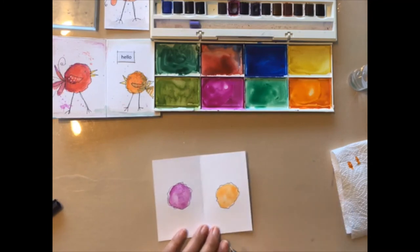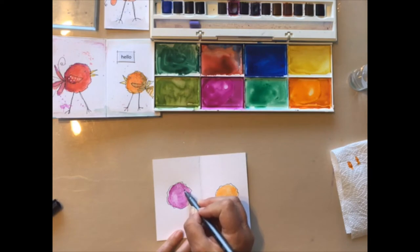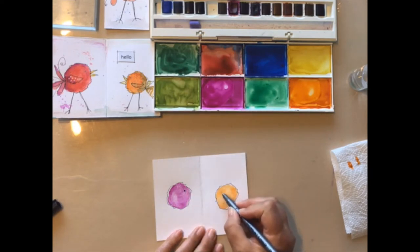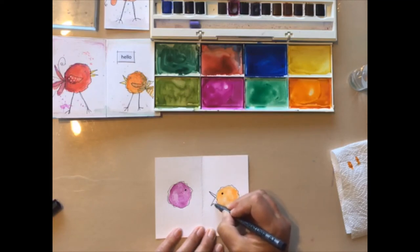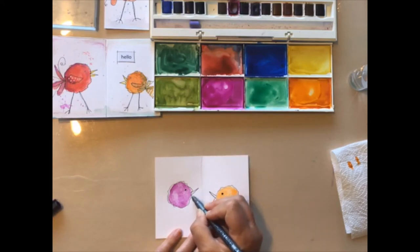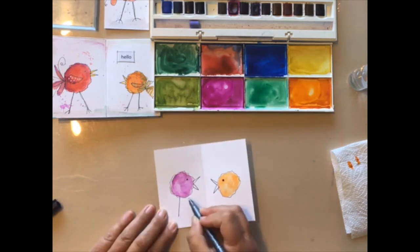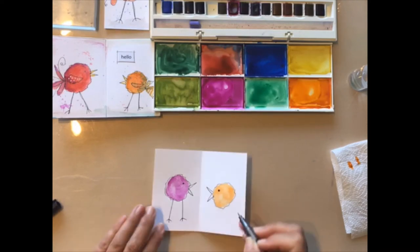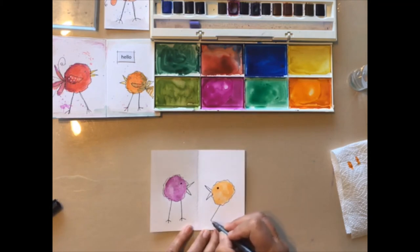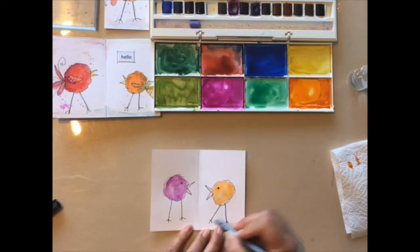Okay, now we need to start adding some details so that it's got a bit of character. I'm going to add an eye — you can have an eye too — and a beak, and a couple of legs.